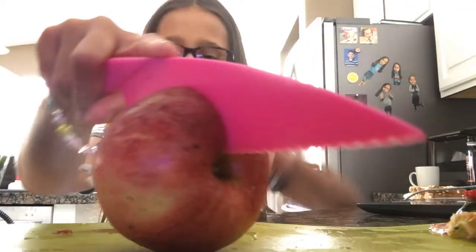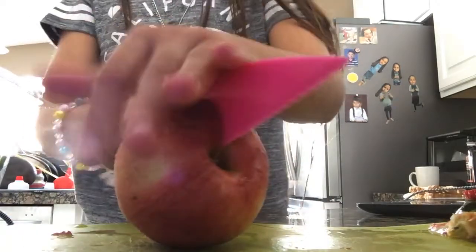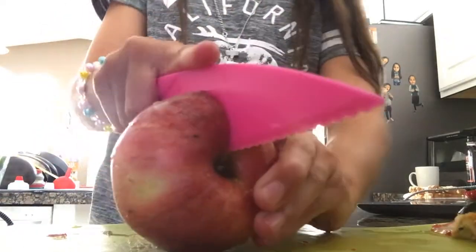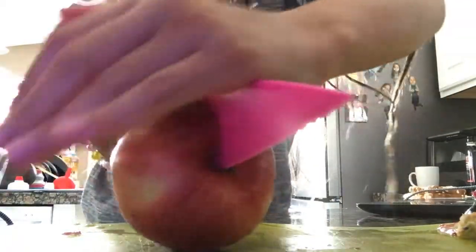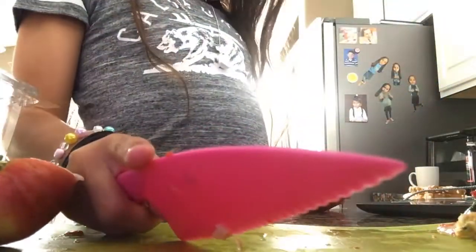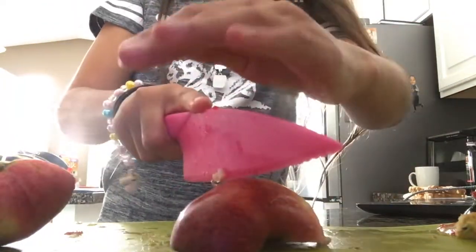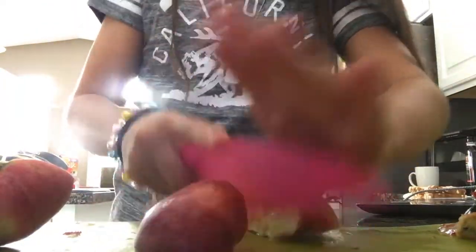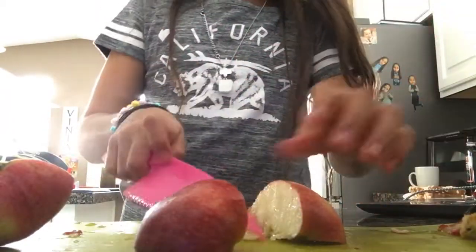This knife doesn't really cut — like, it wouldn't cut people. At least that's what I know of. My mom got it because I would normally use knives that can really cut you.